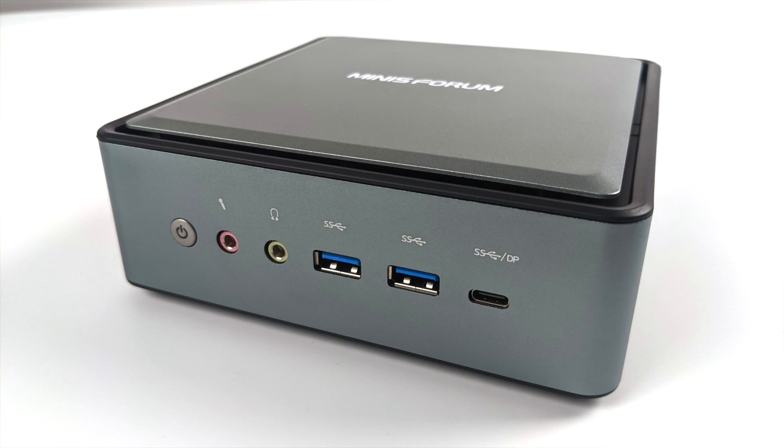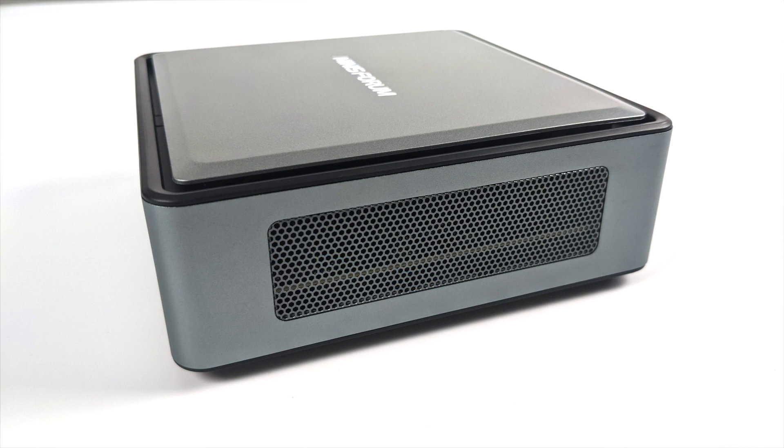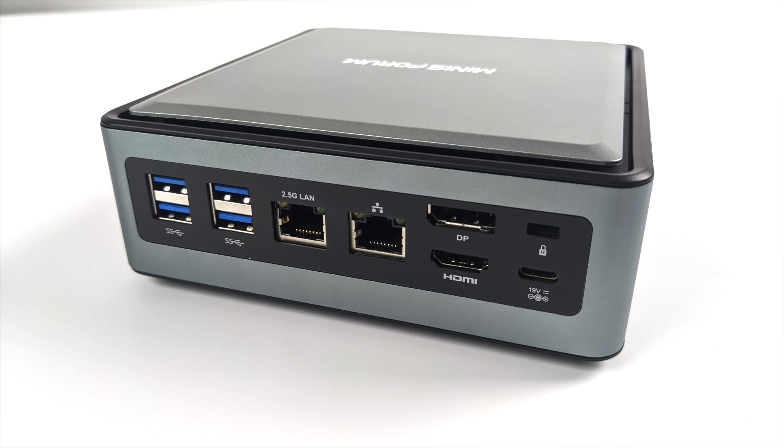Taking a look at the front of the unit, we have our power button, microphone in, headphones out, two USB 3.1 Gen 2 ports, and a USB Type-C which does support display out. On the left and right sides we have plenty of ventilation and a built-in microphone on the right-hand side. Moving around to the back of the unit, we have three USB 3.0 ports and two Ethernet jacks — one Gigabit, the other 2.5. We also have a full-size DisplayPort, full-size HDMI, and a USB Type-C for powering the unit with the included 65 watt charger.